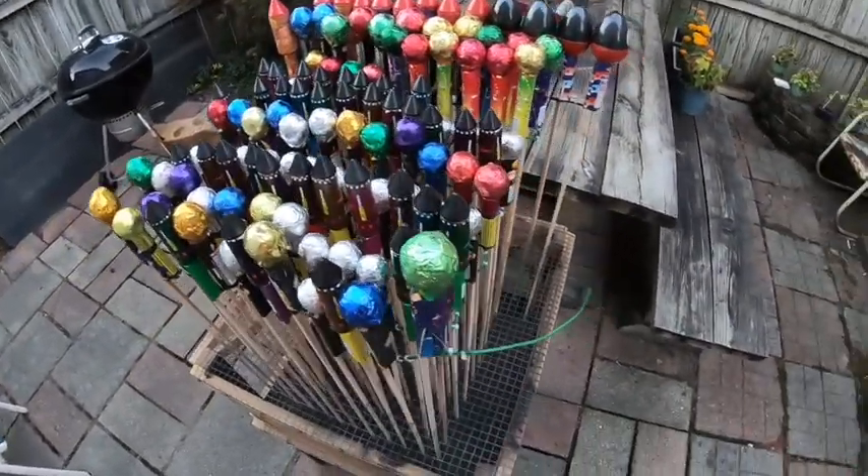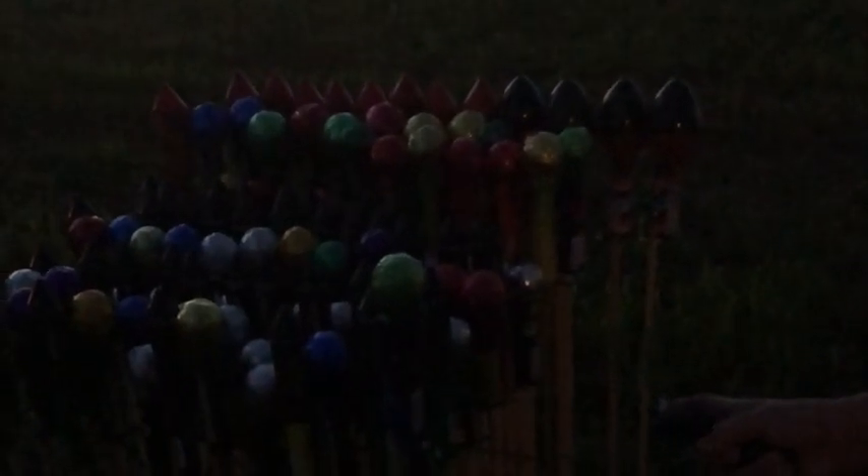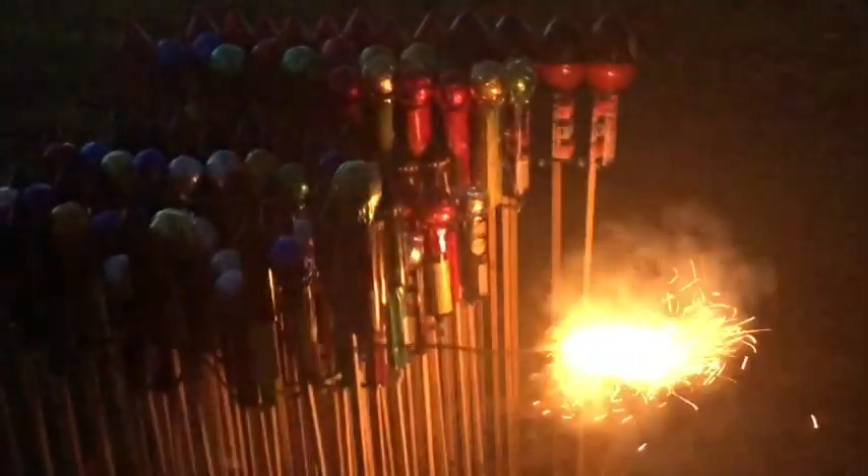Let's get to it. Alright, here we are at the launch pad. Before we light this, don't forget the thumbs up and the subscribe. Here's Eric — he's gonna light it. Get it, get it!